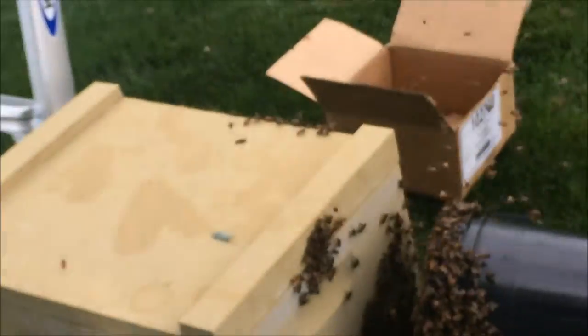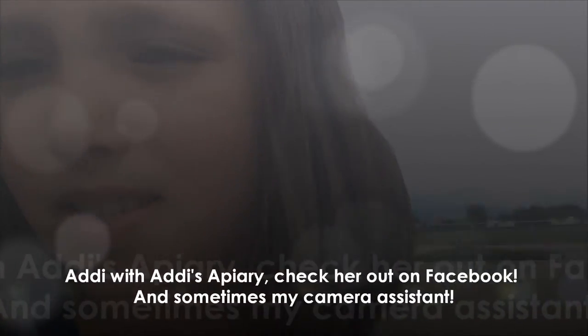Dad just caught this swarm on a bucket — he's busy doing that right now. We're going to go get something for him to use. Let's just hope he can get the swarm before he has to leave at four. Happy Mother's Day!